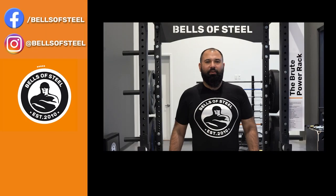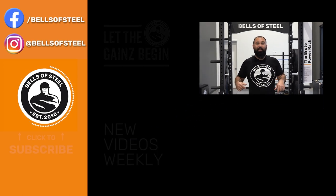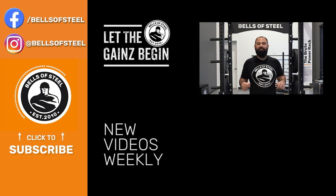Hey folks, Kayvon here, founder of Bells of Steel. I hope you loved that video. Be sure to smash that like button and leave a comment below. And if you want any of the awesome home gym equipment you saw in this video, be sure to follow the links in the description and let the gains begin.